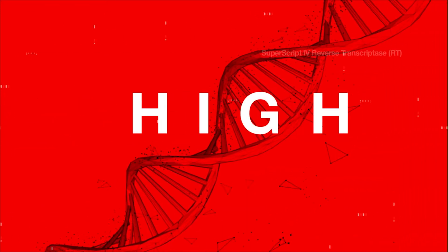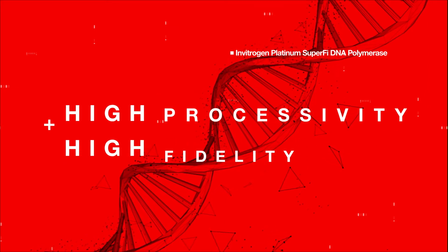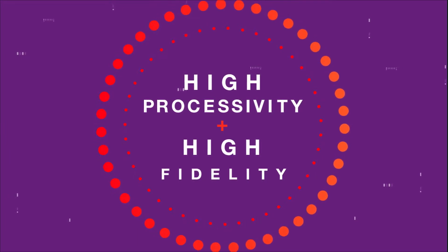For the first time, our high processivity reverse transcriptase and our high fidelity DNA polymerase have been combined with an innovative buffer for easier setup and fewer errors.